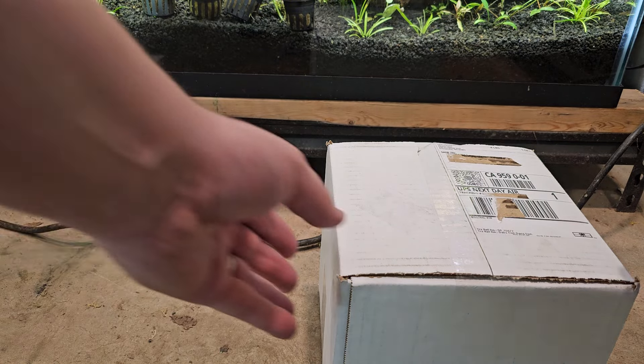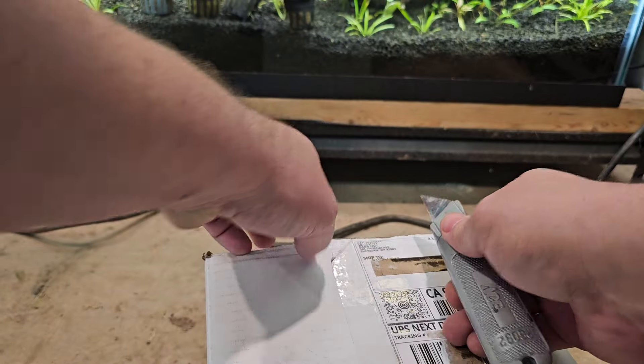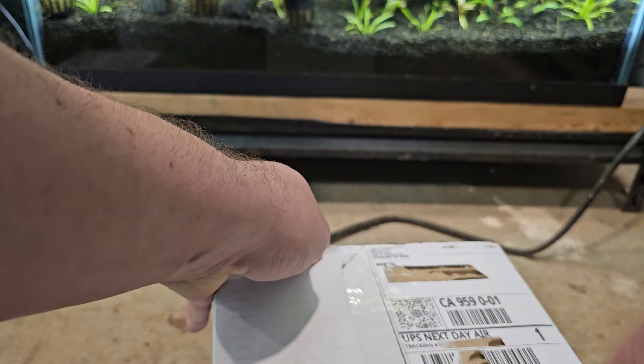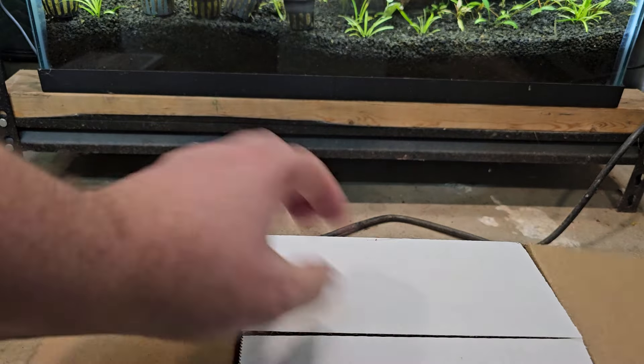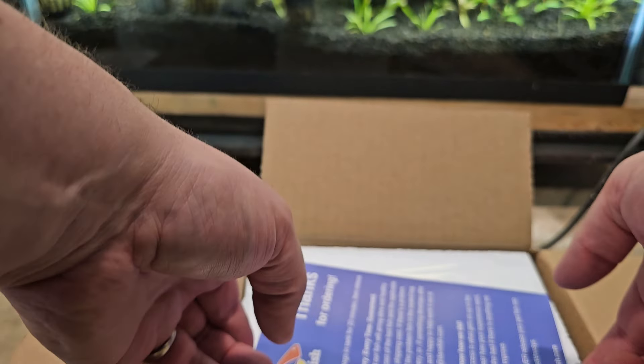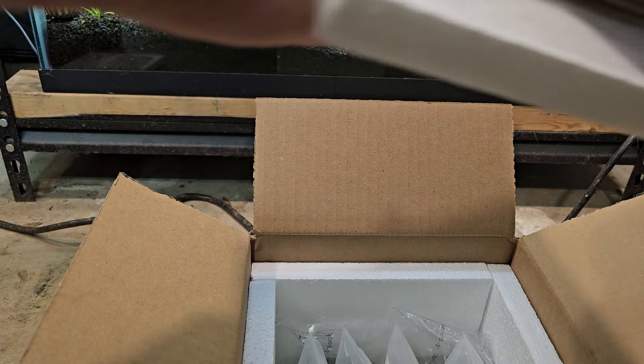Now for Dan's Fish. Less tape, so that's interesting. Thanks for ordering — Dan seems like such a nice guy. Only one heat pack, still warm.